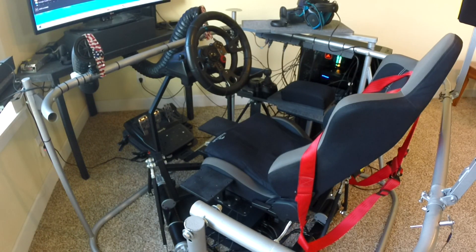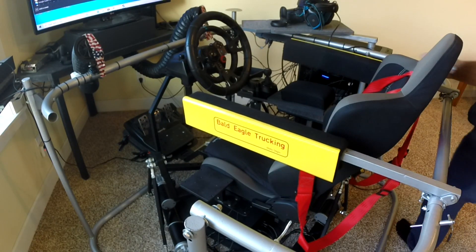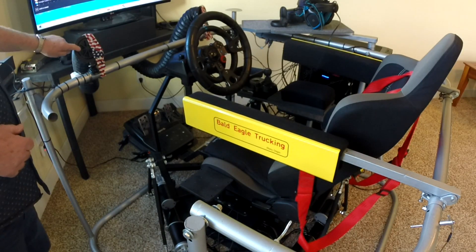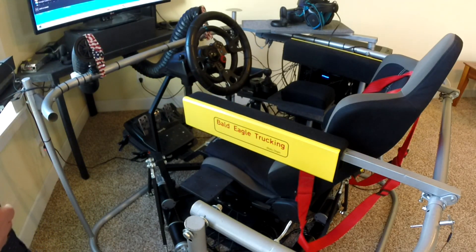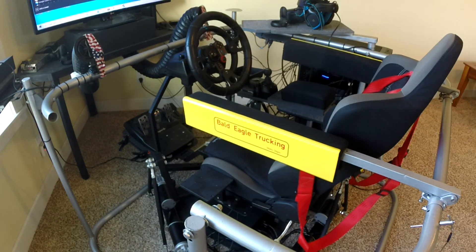For truck simulator, I added these two swing-down window sills that are upholstered on the inside and metal clad on the outside. The blowers only blow air on the outside of the window sills, so if I put my elbow or hand outside, I feel wind, but not inside. Another addition to immersion.